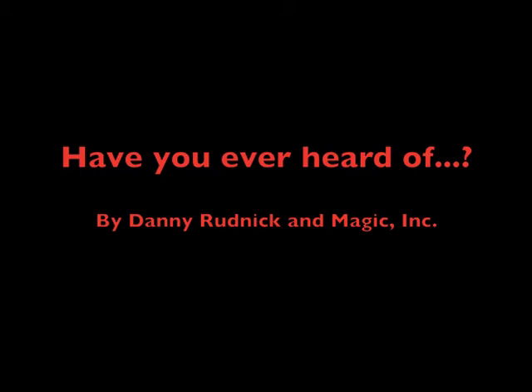Now where can you learn that? Have you ever heard of it? Hello, welcome to Have You Ever Heard Of? I'm Danny Rudnick with Magic Incorporated. This time we're going to be talking about Milt Kort's book — Kort is Now in Session. Get it? Because his name is Kort!